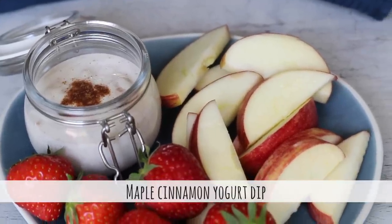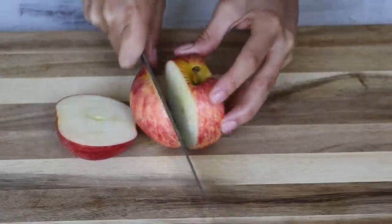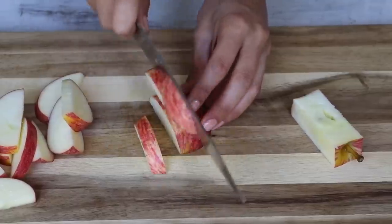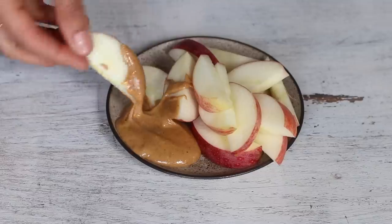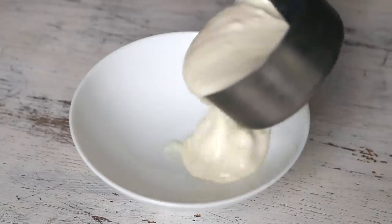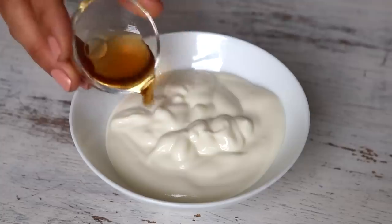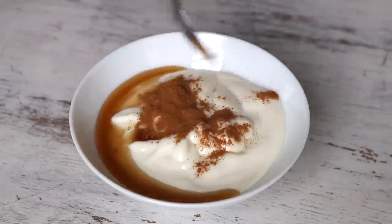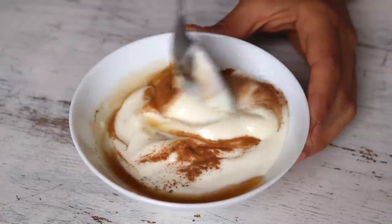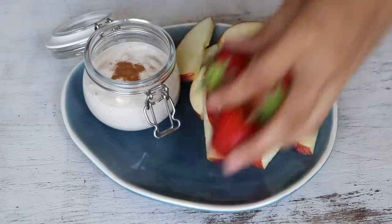This next snack idea is so simple it's unbelievable — it's a maple syrup and cinnamon yogurt dip for your fruits. If you love having apples dipped in nut butter but find it gets a little repetitive, give this a try. All you need is half a cup of unsweetened plant-based yogurt (I used soy), a teaspoon of maple syrup, and a quarter teaspoon of cinnamon. Mix it together and start dipping. It goes really well with not only fruit, but baked sweet potatoes as well.